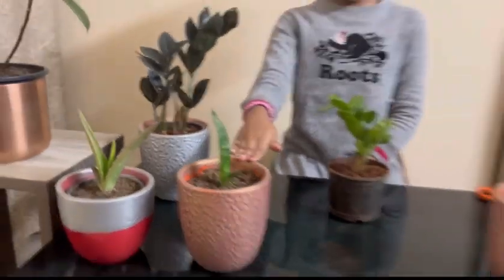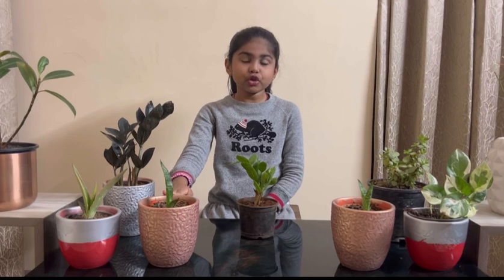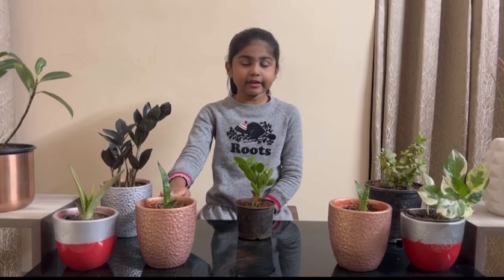This is a snake plant. Snake plants are easy to grow and easy to take care of. They do not really need a lot of water.